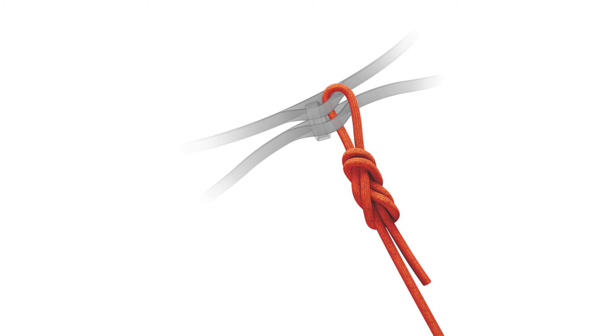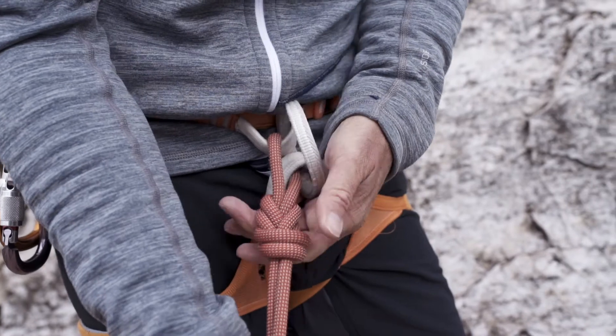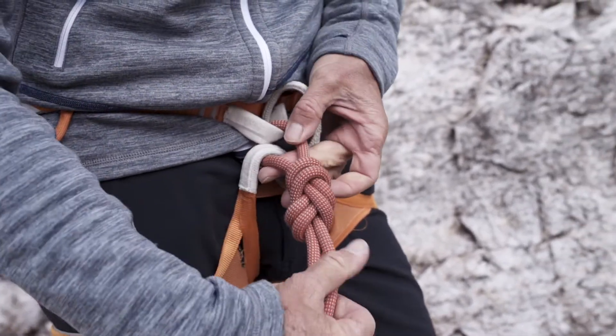As for any knot, it's important with the figure 8 loop that it's properly secured — that it's not twisted, and that it's very, very firmly fastened and pulled tight.